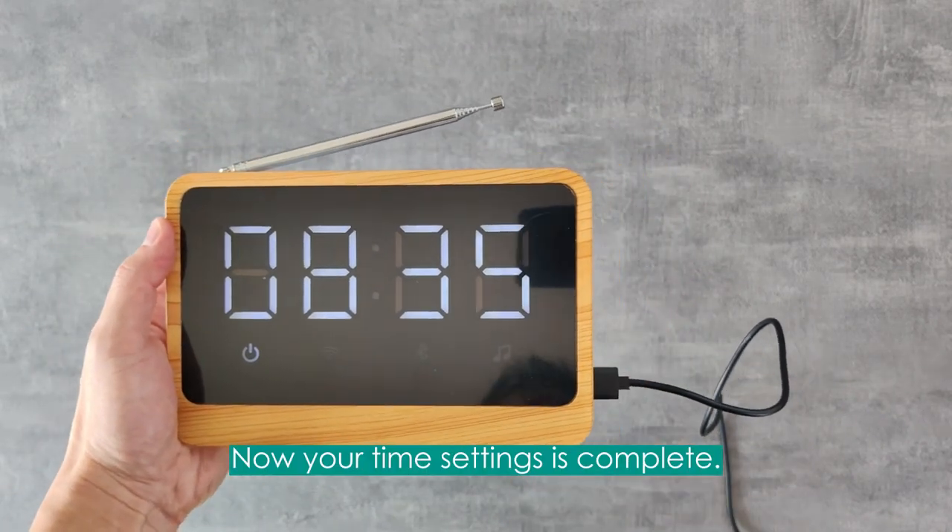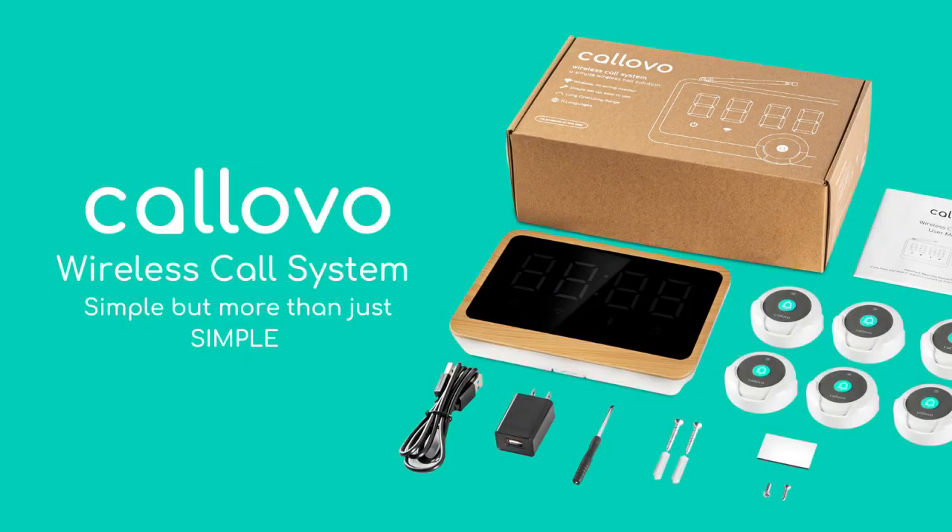Now your time settings are complete. Kolovo — simple, but more than just simple.